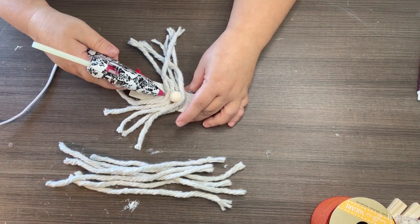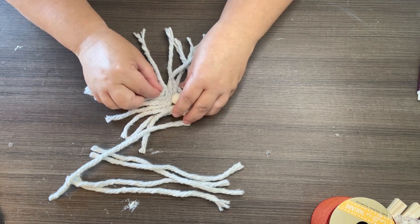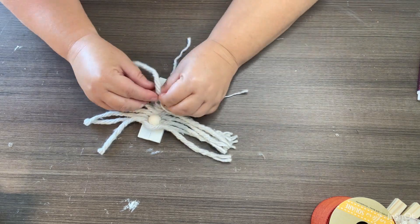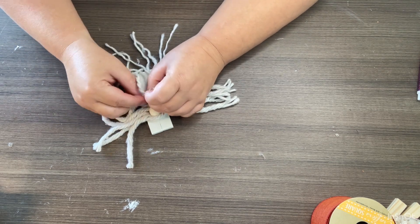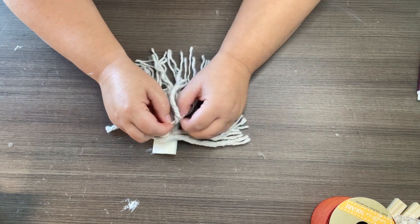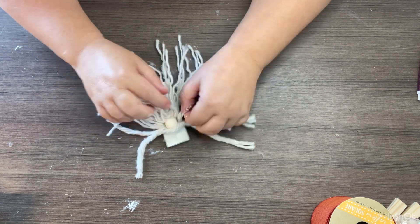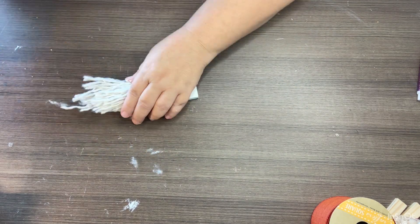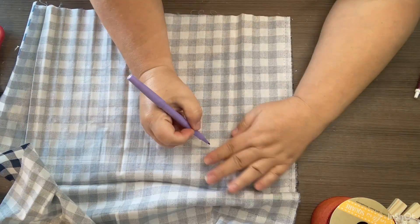I'm making a gnome, and this is the cutest little gnome I believe I've ever done. I'm not a gnome person but I'm slowly thinking I'm becoming one — these are absolutely adorable! I make two of these the same exact way; the only difference is their hats. After all the mop strands are on, I start taking them apart and unraveling them because this is our gnome's beard. I think I'm going to do one of these for every single holiday.